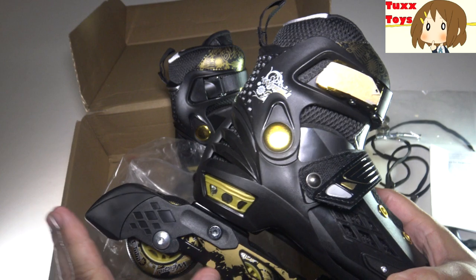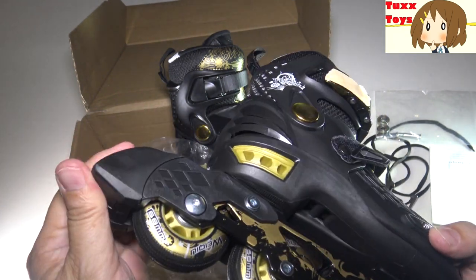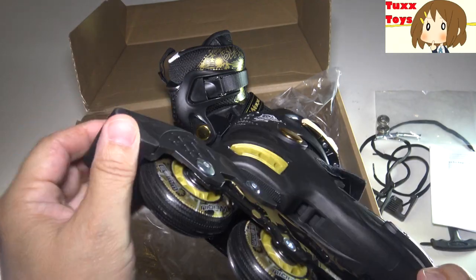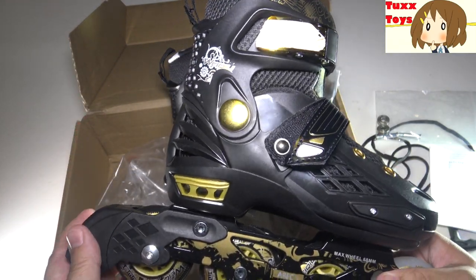Another important aspect is this does have safe braking. You have a really nice rubbery brake on the bottom — nice and wide. This is going to help make the braking extra safe, which is really good.